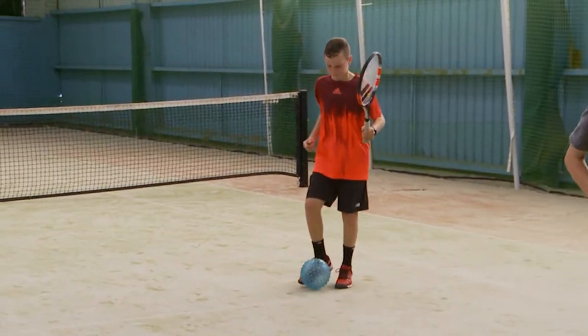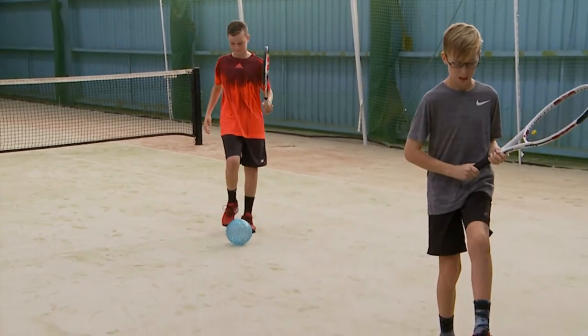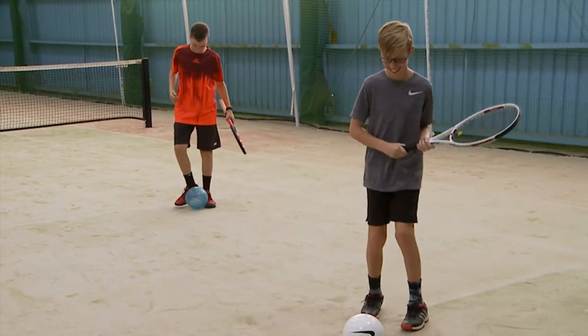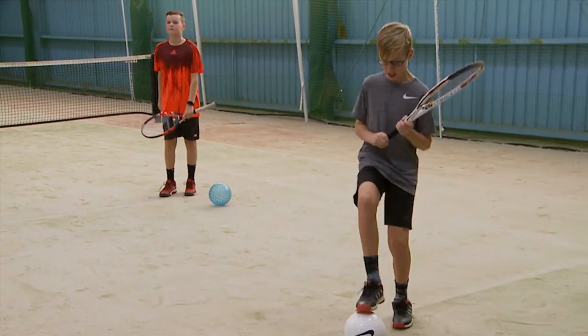Well done. Really softly — see if you can keep the ball still. The ball is not meant to move. Great work. Tap the ball.